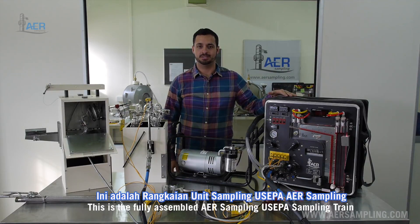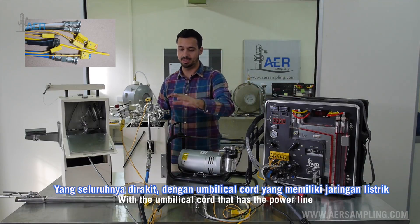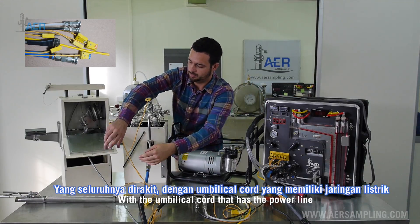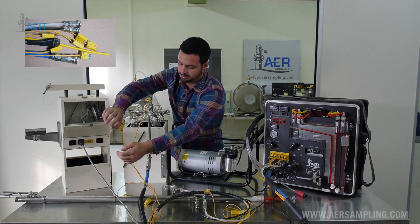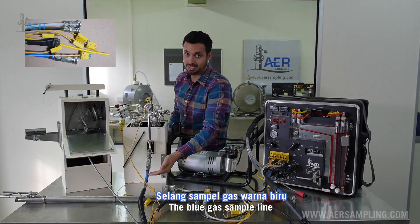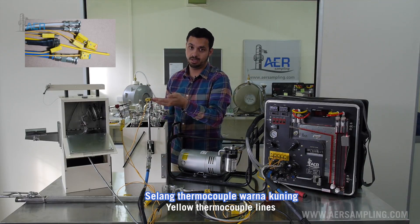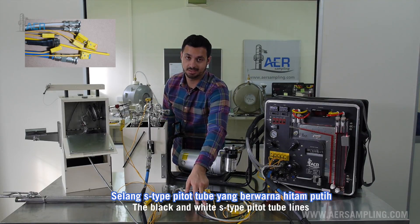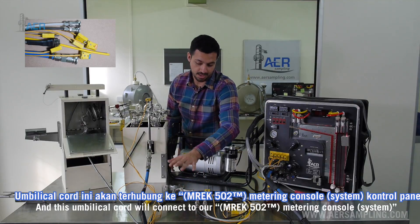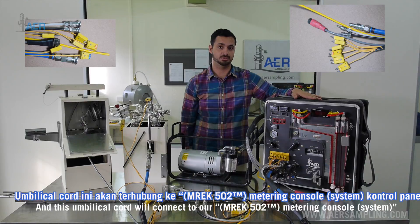This is the fully assembled AER Sampling US EPA sampling train with the umbilical cord, which has a power line that powers the heating box, the blue gas sample lines, yellow thermocouple lines, the black and white S-type pitot tube lines. This umbilical cord connects to our metering console.